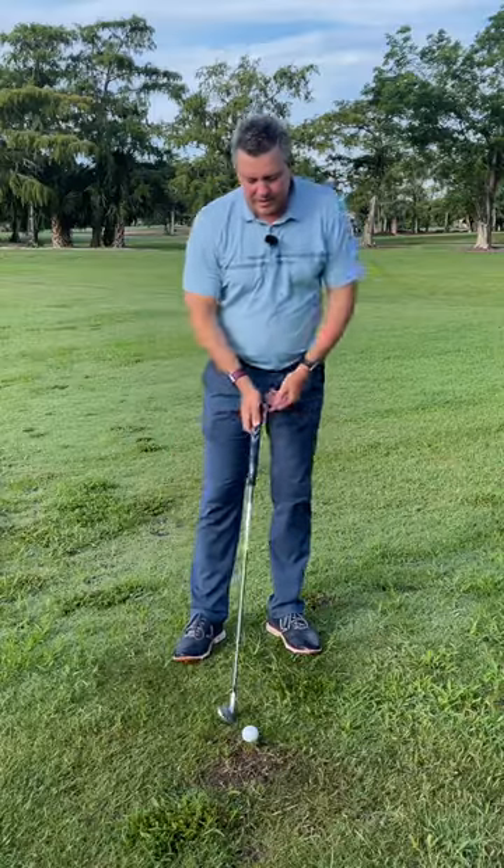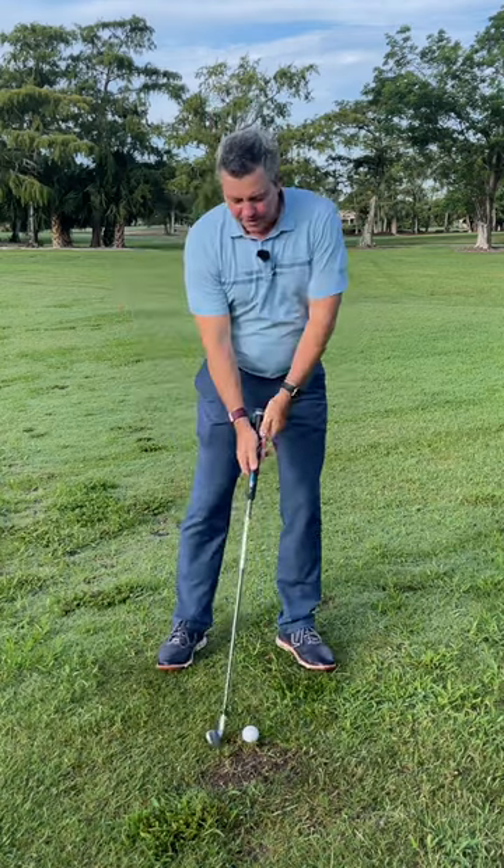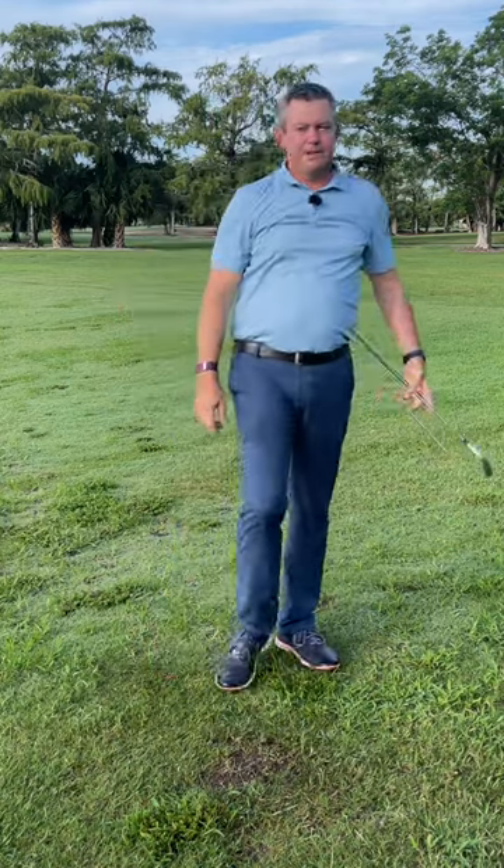Then we just have to practice making contact with the ground in the right spot, and we do that through some short swings first and then building up to longer swings.